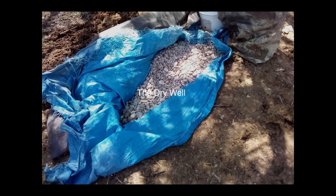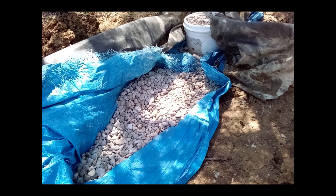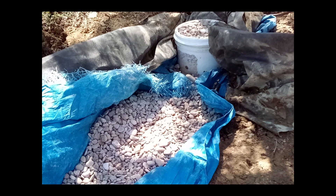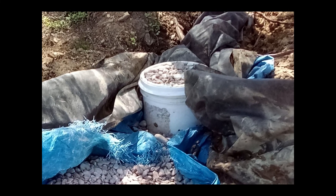Here is the dry well, just before I'm about to cover it over with earth. It's about 20 feet away from the foundation and about a foot below the bottom of the rubble trench. The 4-inch corrugated pipe runs into a 5-gallon bucket. The bucket has holes drilled in it and is surrounded by river rock. I ran out of landscape fabric so I used an old tarp to keep dirt from infilling the rock.